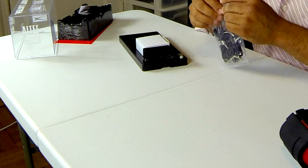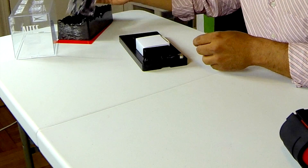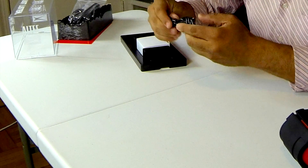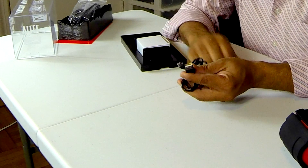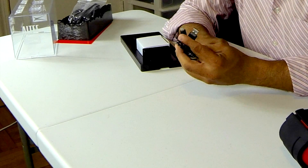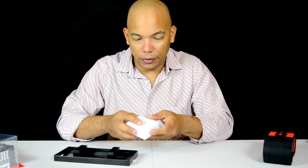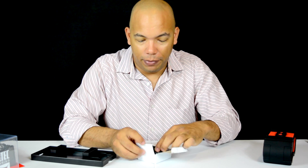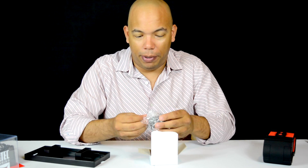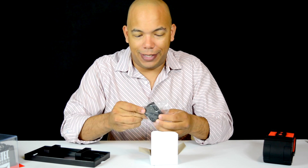Let's see how this mounts a little bit later when we do our full review of this speaker. Right now we're just going to do a quick unboxing. Here it looks like a micro USB that allows you to charge the device.